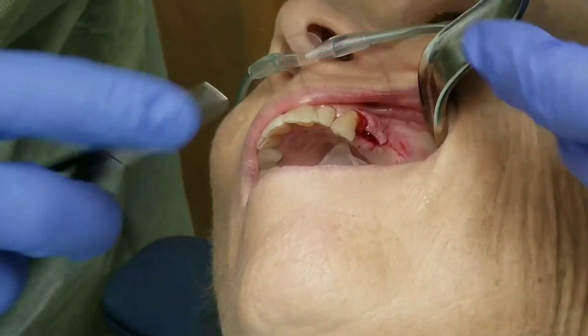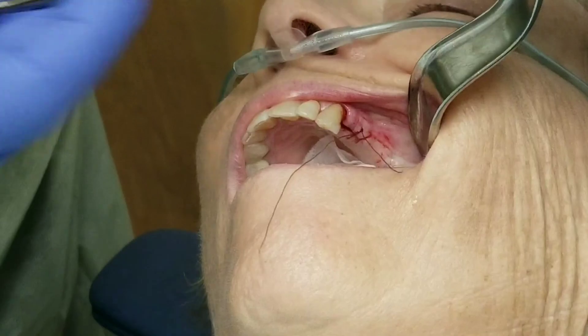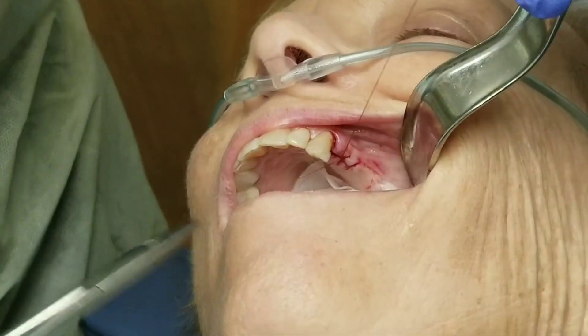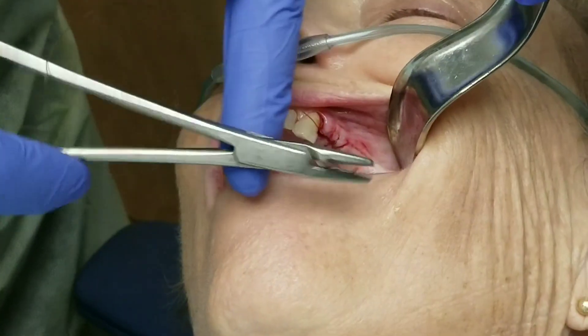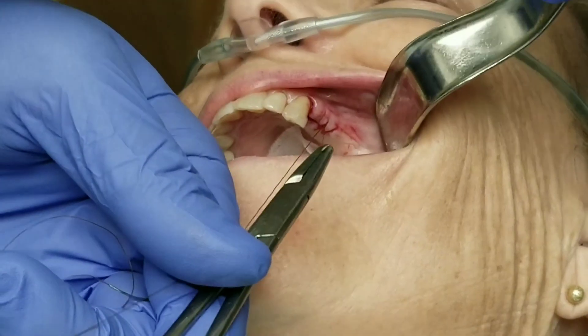Then I'll put a healing abutment on it. The gums will heal for about two weeks around that abutment so that they've got a nice hole through them. Then her dentist can make an impression of the implant, have the crown made, and come back and put the crown on one or two weeks after the impression.